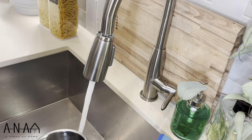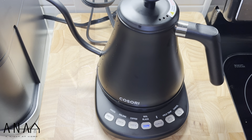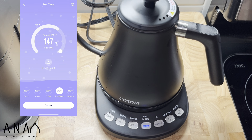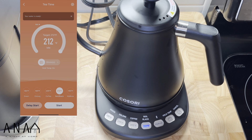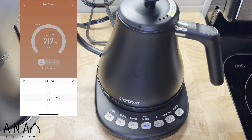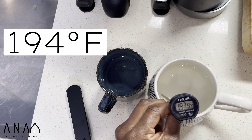Now we're going to check out the highest boiling point on this Kisori kettle, which is 212 degrees Fahrenheit. This took about four minutes to reach its boiling point. I also want to show you guys the app view — I find this pretty aesthetically pleasing. As the temperature rises, you'll see the color changes to more of an orange-red tone, just to indicate it's getting warmer to hot. Once you reach your desired temperature, you also have the option to press the hold button. There's a hold feature and once you press that, it gives you the option to hold up to 60 minutes. For the highest boiling point of 212 degrees, the actual pour temperature ended up being 194 degrees.